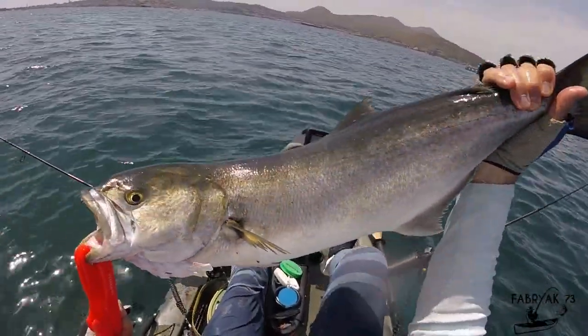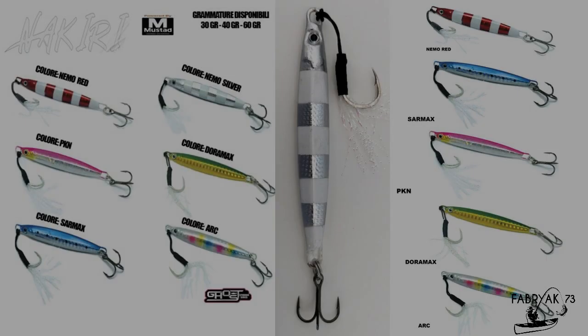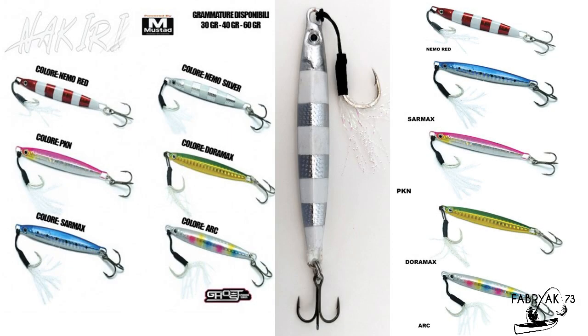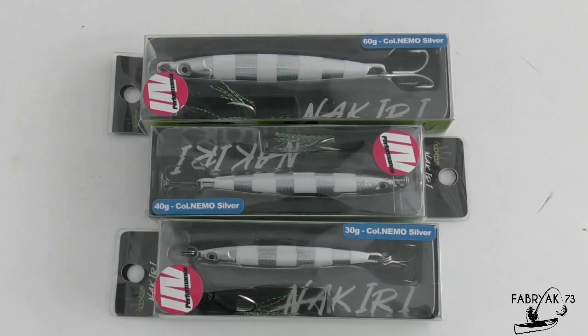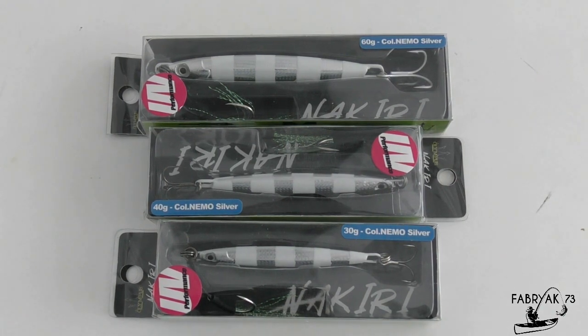An awesome 6 kg bluefish! In addition to the Nemo silver color used in the video, the Nekuri is also produced in Nemo red, sardine, pink, dolphin fish, and rainbow colors. The weights available are 30, 40, and 60 grams.